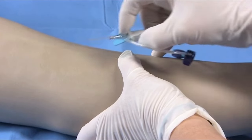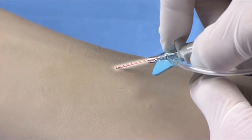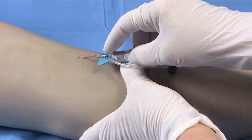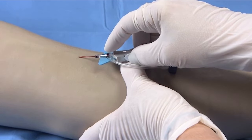Stabilize the vessel and perform the cannulation. Blood is seen immediately in the catheter tubing once the needle penetrates the vessel. Lower and slightly advance the entire system to ensure the catheter, not just the needle tip, is within the vessel.